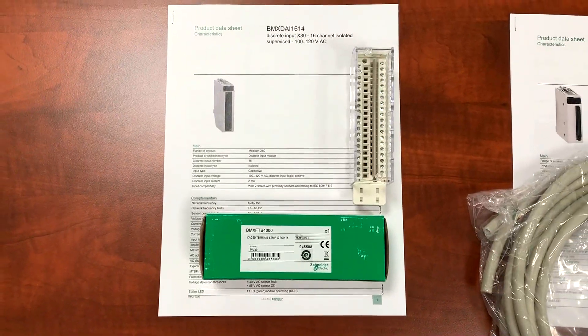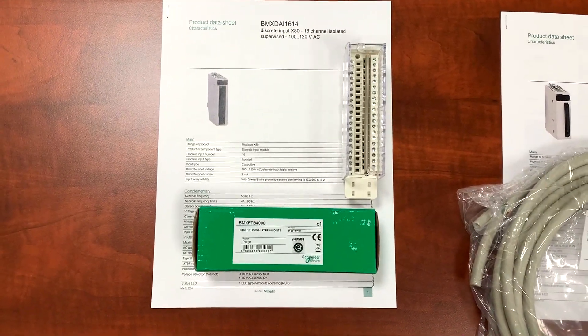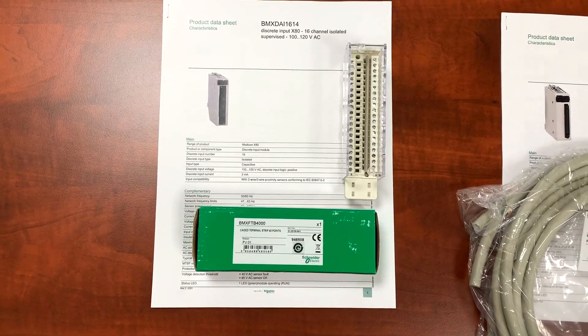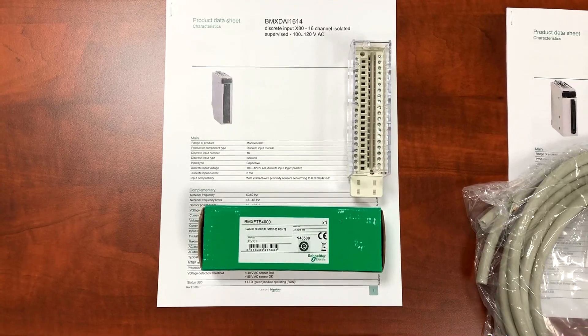This is a BMX FTB 4000, a 40 pin removable cage terminal block for use with various 40 pin modules. Please remember that this terminal block does not come with the module.